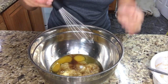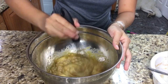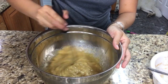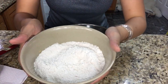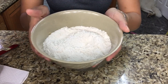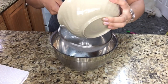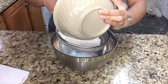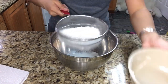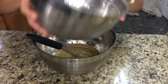I'm going to whisk this all together — don't over mix this. Next I'm going to be sifting 180 grams of all-purpose flour, one teaspoon of baking powder, and a half teaspoon of baking soda, and I'm going to sift this right in. Then I add my dry ingredients into this bowl.